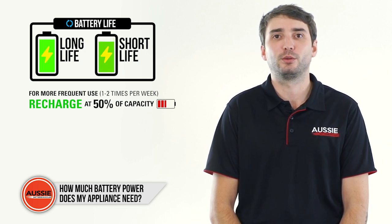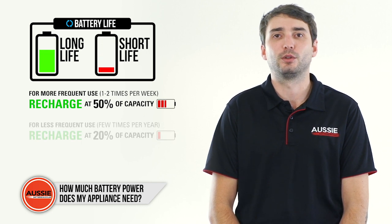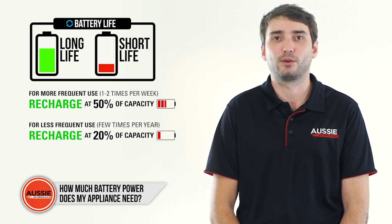However, if you only use your battery once or twice a year for short caravan trips, it's alright to drain it to a lower level, such as 20% of its capacity.